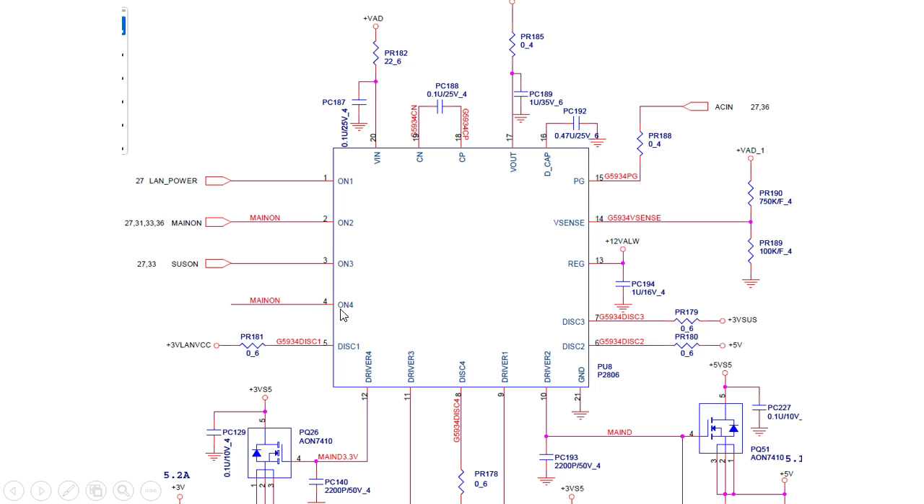We also have ON4. So we have lamp power, main ON, SAS ON, and main ON. This IC is basically a network controller. In order to get the output voltage, the IC must receive V in. We have plus V adapter, meaning the adapter voltage — V in is 19 volts. Then these enable signals — all four of these ON signals are enable signals. We also have EC in, which is also 19 volts from the adapter.